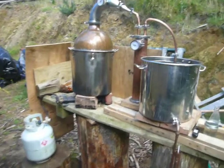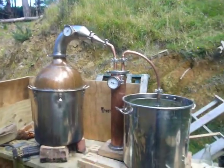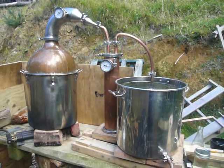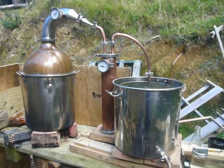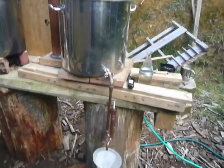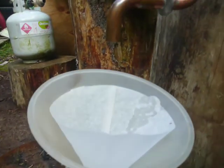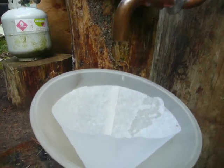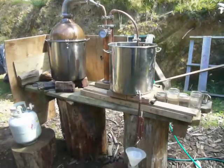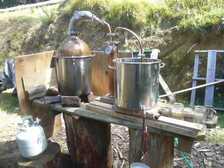The kettle has just got enough flame under there to keep it ticking away. The thumper is lagging by about 8 to 10 degrees. I'm just getting a constant little dribble of alcohol out of here.